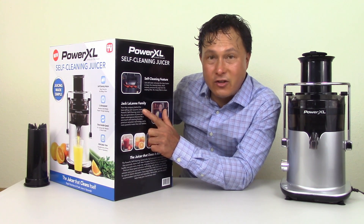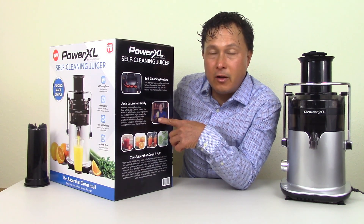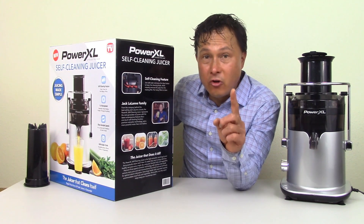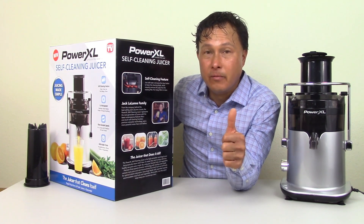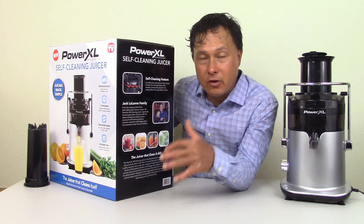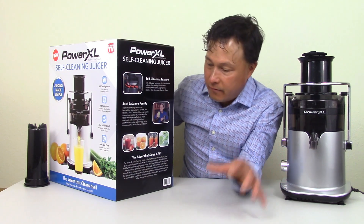This is actually put out by TriStar. They're basically primarily an infomercial marketing company and they came out with the Jack LaLanne juicer back in the day. I will say the original white version that Jack LaLanne put out was actually a very high quality unit. From there, in my opinion, the quality of those units degraded, so they were not the same as the original unit that Jack originally showed in his first video.